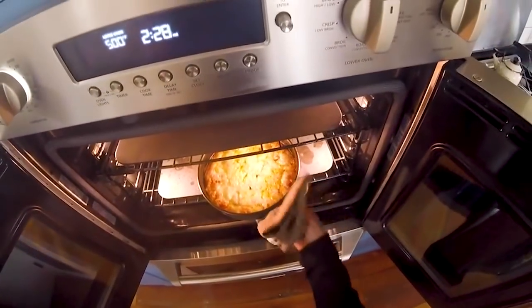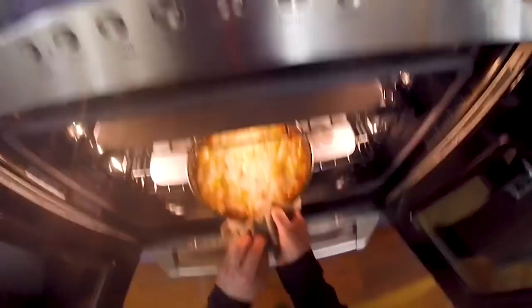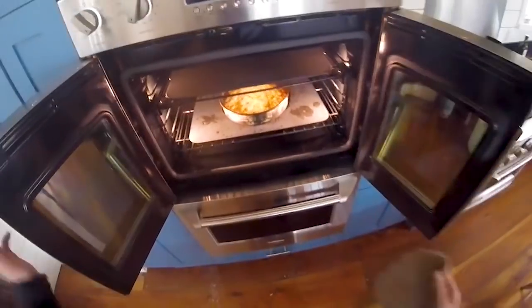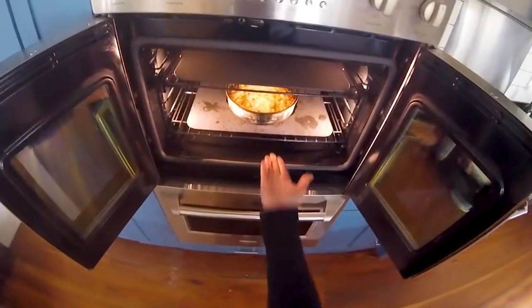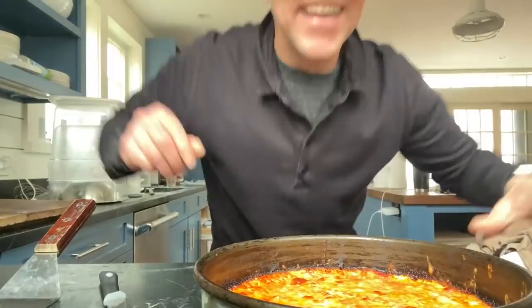Look at this — it's beautiful. Those edges are frying up nice. Let that sit for another minute or two, and then what I'm gonna do is peel it out of there, stick that back onto the steel, and finish it off. It's so good.